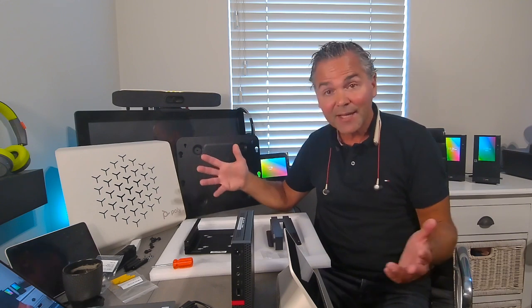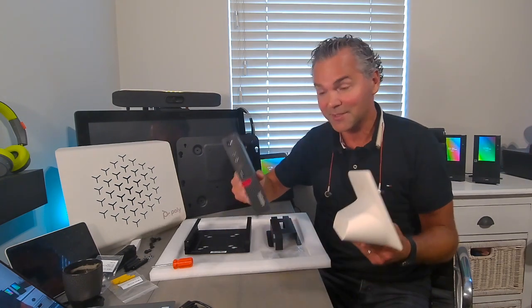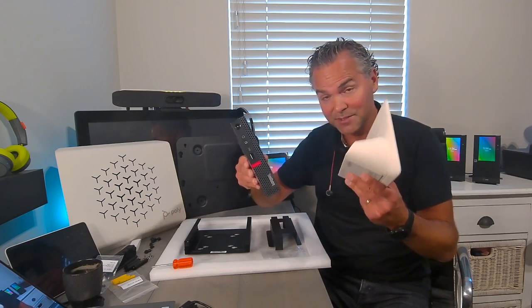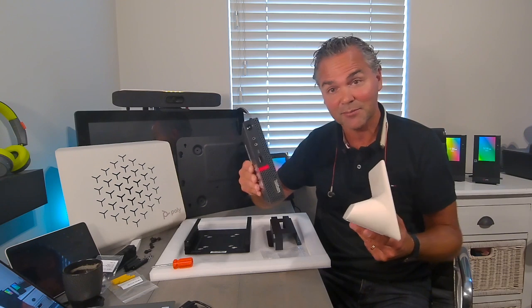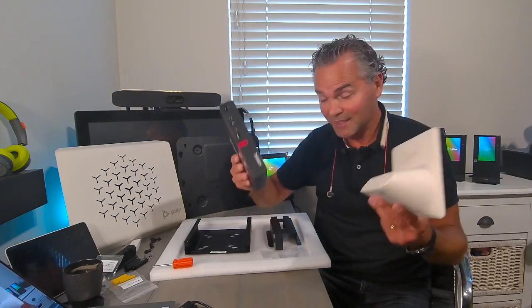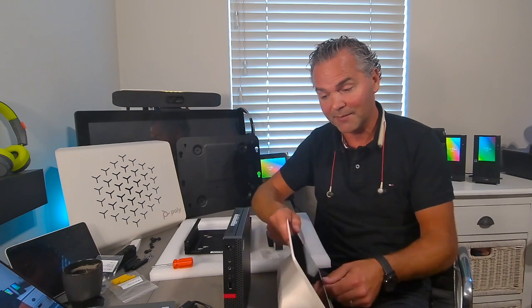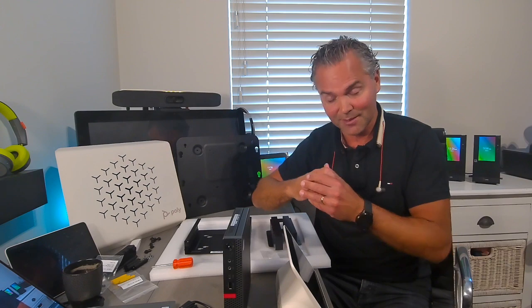You can get started very quickly because you just need these two components. You've got your tiny compute and your GC8. This one goes on the table, this one goes under the table behind the screen. If you already have a plate to hide it, very easy — you can get started in about 10 minutes: unpack everything, hook it up, power it on, walk through the setup, and you're ready to go.